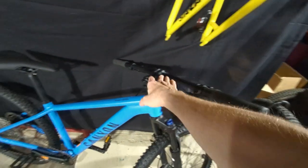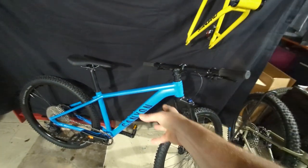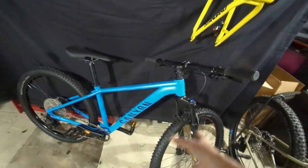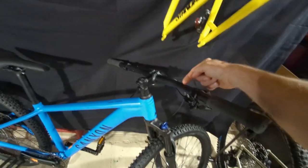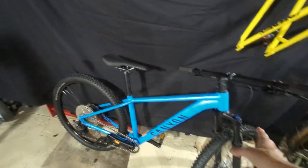Up here we've just got a straight flat bar. Keep in mind this is an XC bike, so the geometry is going to be more XC oriented. It also has hydraulic brakes, so pretty decent component spec overall.